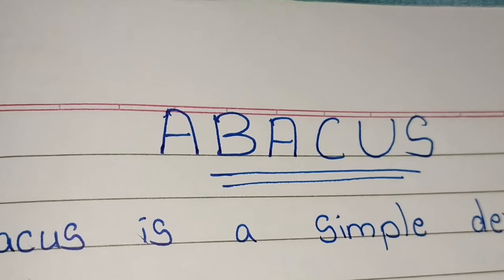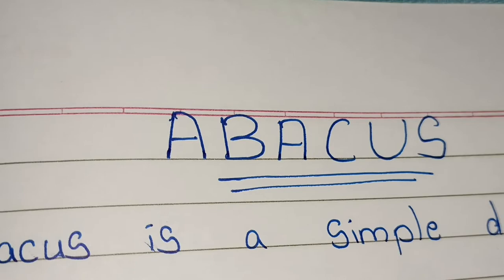Hello friends, welcome to Triang Kush learning channel. Today we are going to discuss about abacus. So let's start.